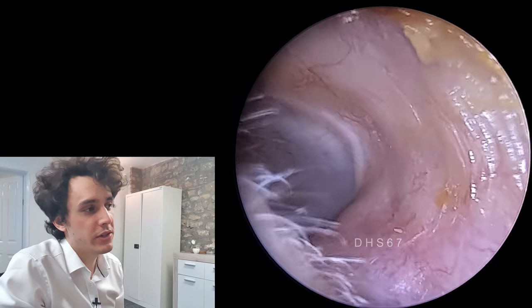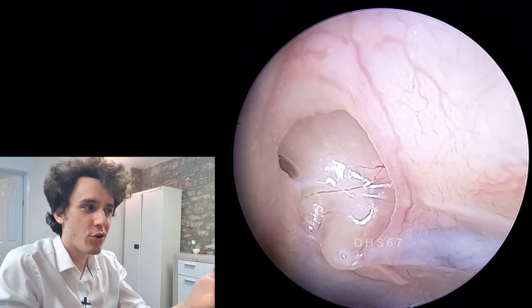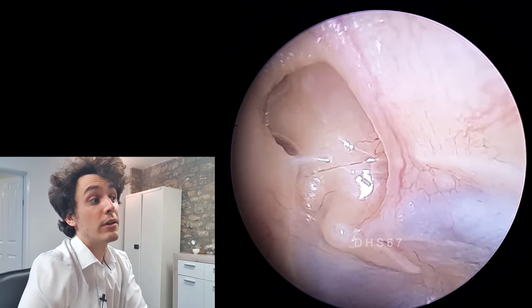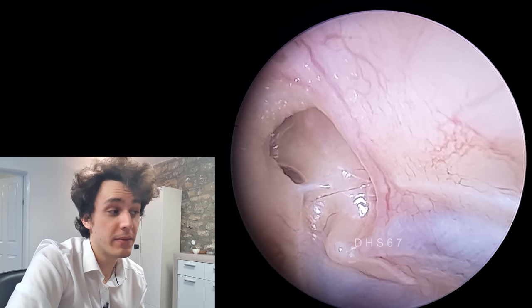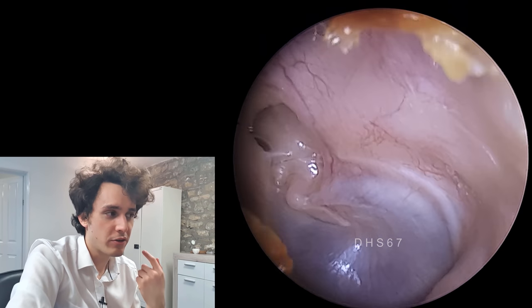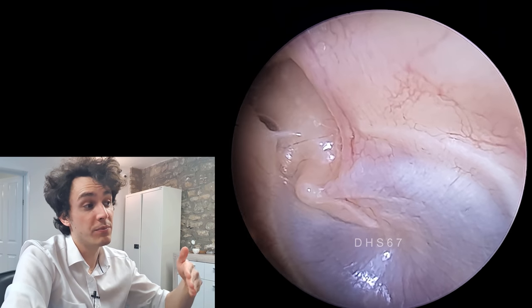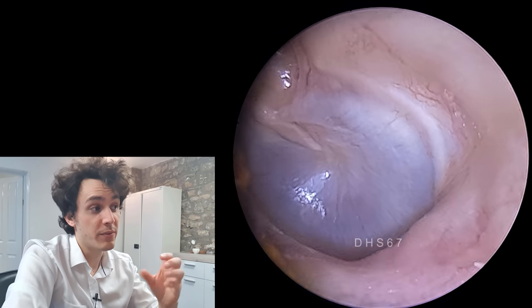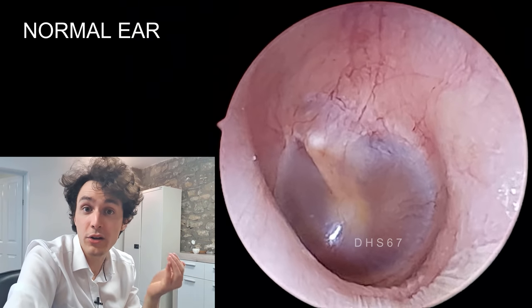Now have a look at this ear — this is extremely concerning. Do you see this kind of pocket, this crater that's just north of the eardrum? This is quite a deep and large retraction pocket. Interestingly, this ear has never had a grommet — this is the ungrommeted ear — but the patient has eustachian tube dysfunction on both sides. Because this ear hasn't been treated with the grommet, that negative pressure has built up for so long that the area just north of the eardrum has been sucked backwards to such an extent that it's created this kind of crater.